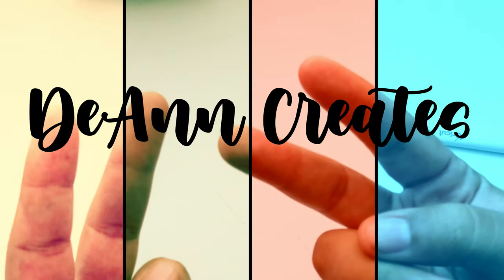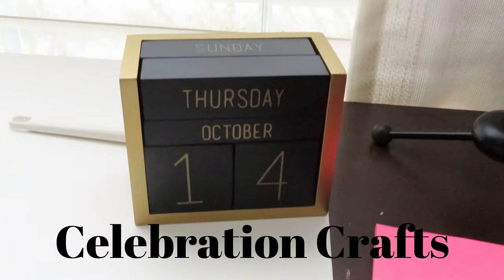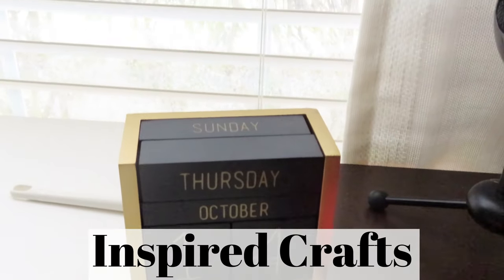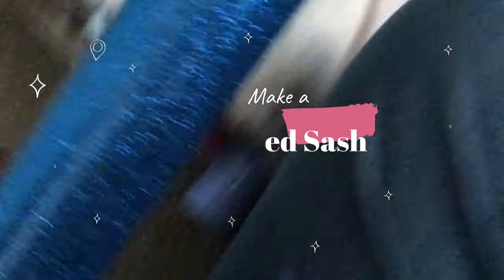Hey guys, welcome to Deanne Creates, your online hangout for Cricut crafts, celebration crafts, and whatever crafts I'm inspired to make. Today I'm bringing you a real simple and quick tutorial. We're customizing a sash with heat transfer vinyl, so let's get into it.